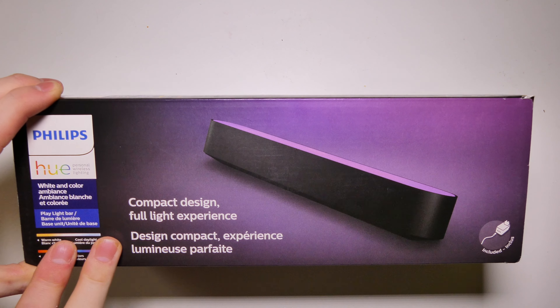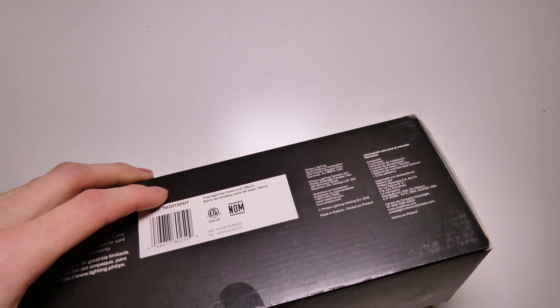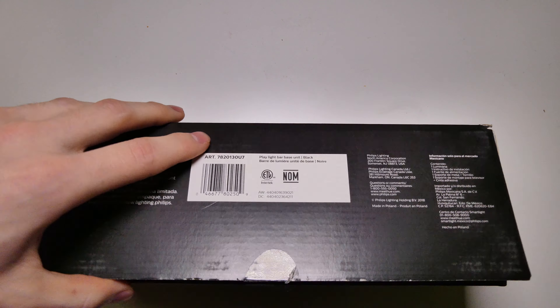I'm going to be placing this behind my TV — we'll see exactly how that works out. There are a few different ways to mount this, and I'm hoping one of the ways works where I can mount it behind my TV without it being visible when you're sitting in front of it.